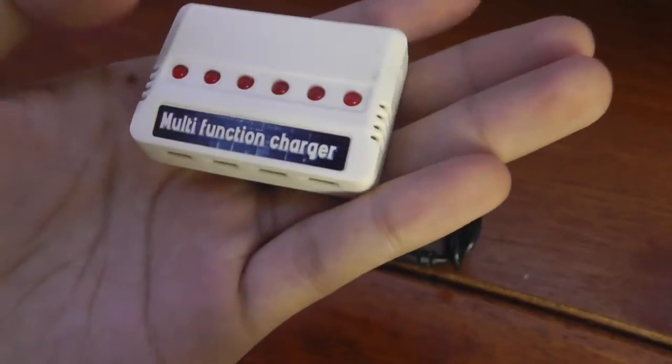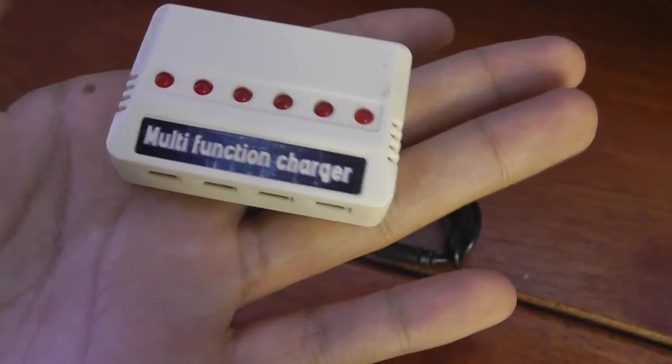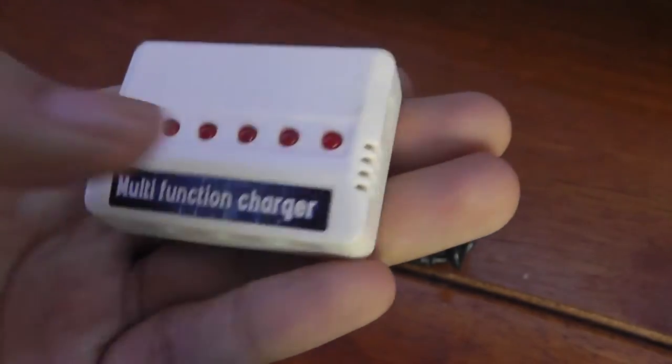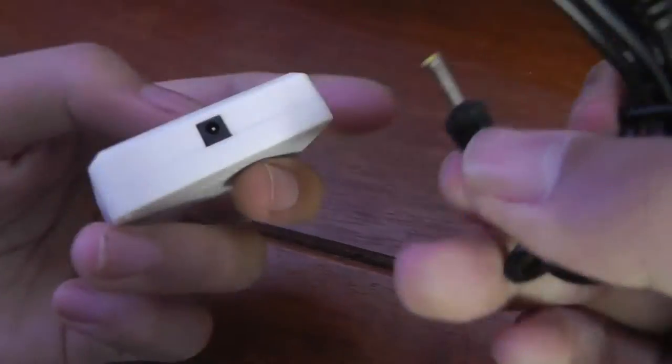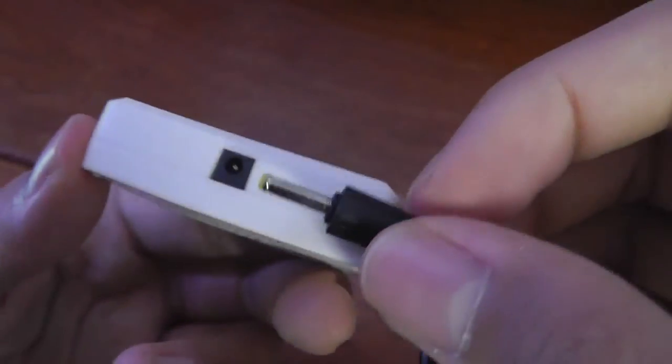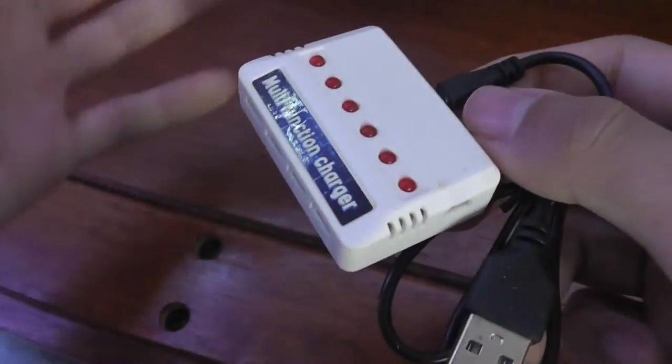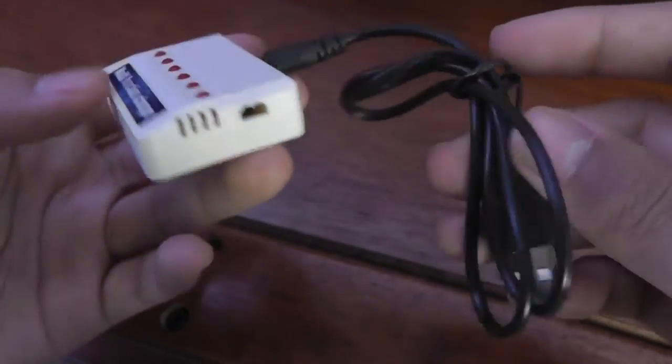There are six LEDs which will illuminate when charging has started and will turn off once charging is done. There are also ventilation grills to prevent overheating on either side, and over here we have additional ports to connect to power. For the hub itself, there is a proprietary tiny port on the very back which you can plug into a power bank, laptop, or wall plug.